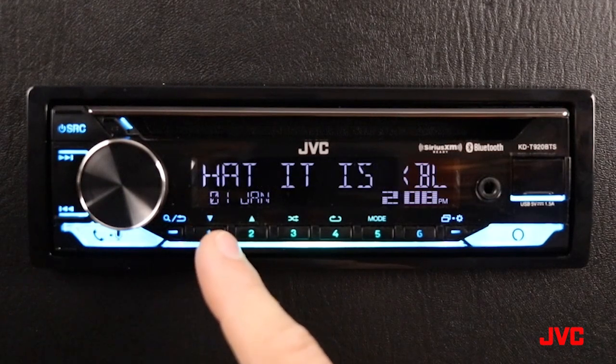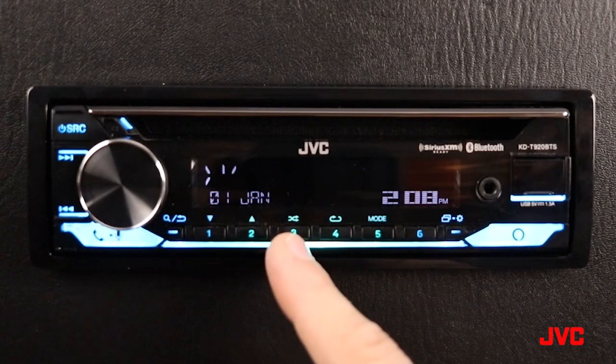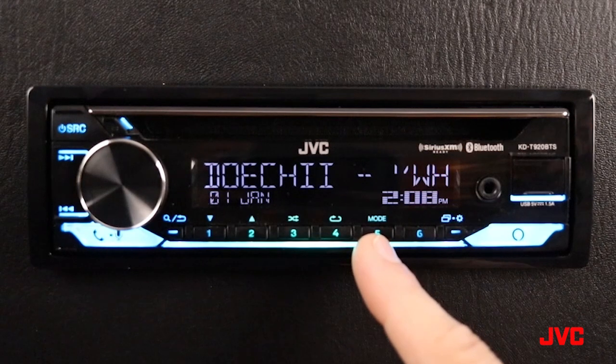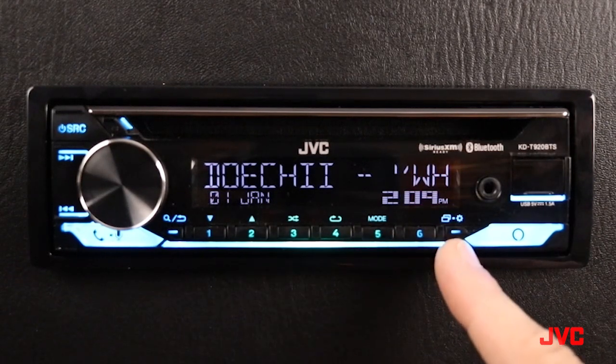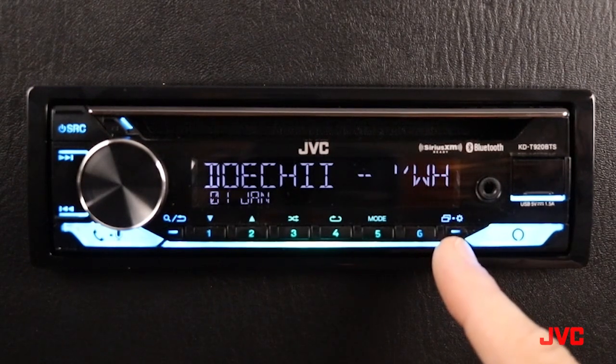Here we have a folder up and down button key for buttons one and two. Number three is a track mix key. Here is a track repeat key, and this is your mode adjustment key that can be used in various different settings.